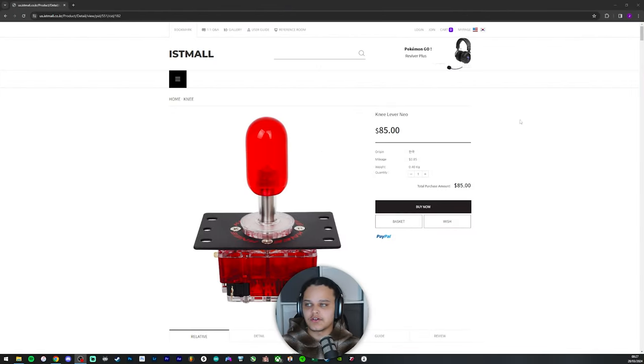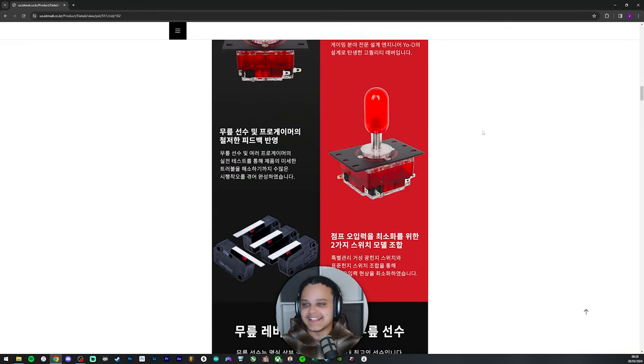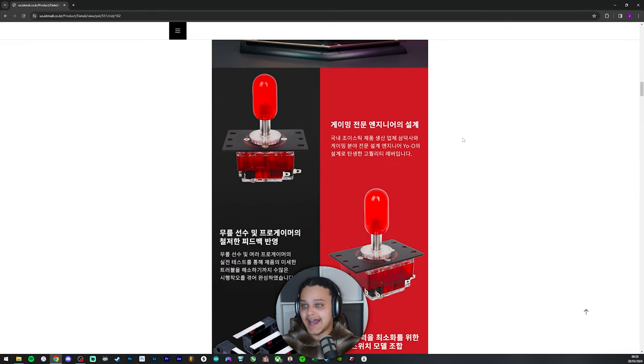Shoutout to IST, my guys over in Korea. I really like this website because it just has everything — Arcade Korea has everything you can think of. The shipping is really good. I usually pay for DPD, so from Korea to the UK it takes about four to five days, which is very reliable. Yes, the shipping can be a little pricey but you get what you pay for — the listing is very detailed.